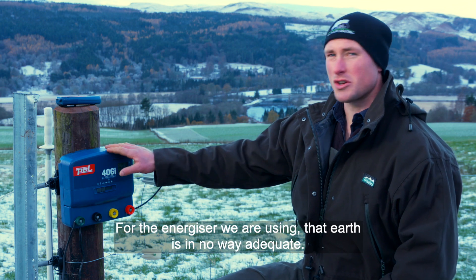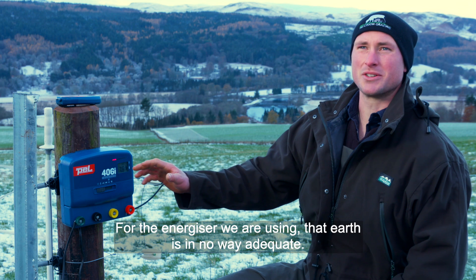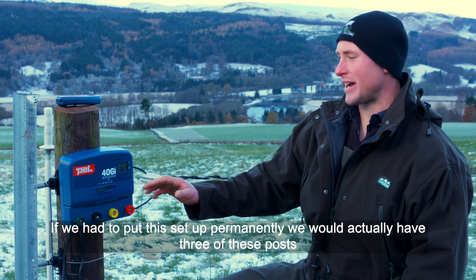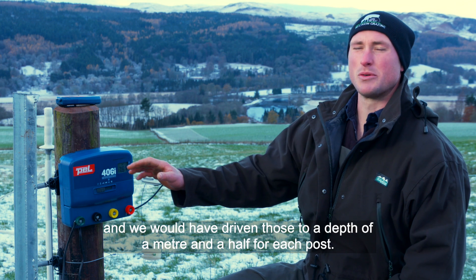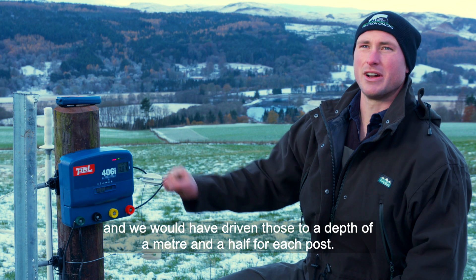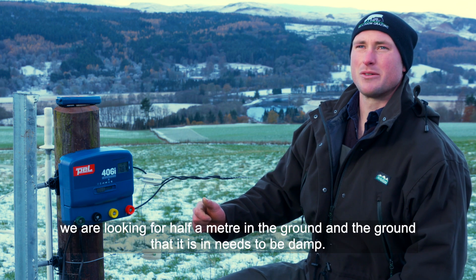For the energiser, that earth is in no way adequate as a permanent setup. We'd actually have three of those posts, driven to a depth of a meter and a half each. As a rough rule of thumb, for every joule of energiser output, we're looking for half a meter of post in the ground.